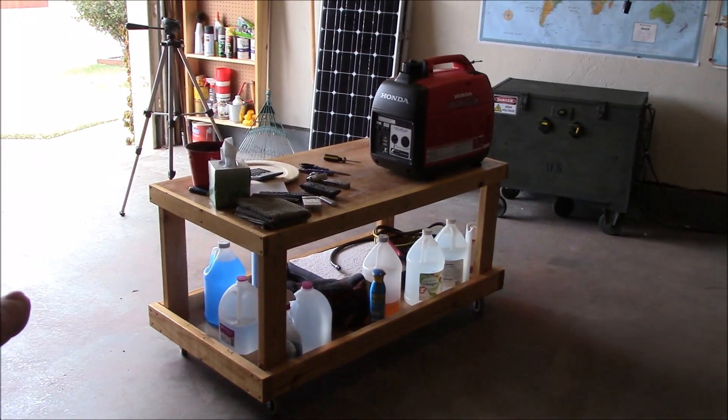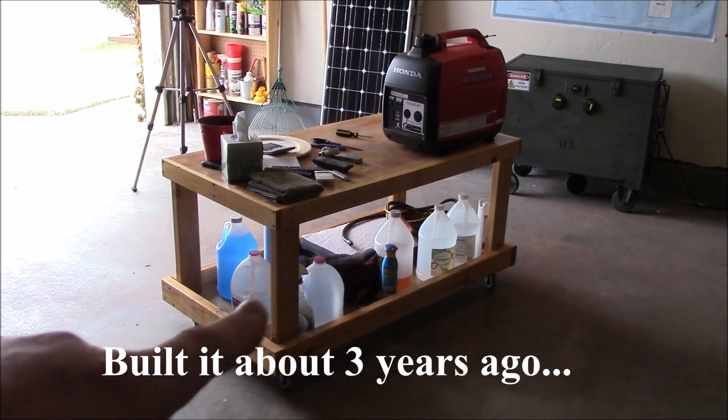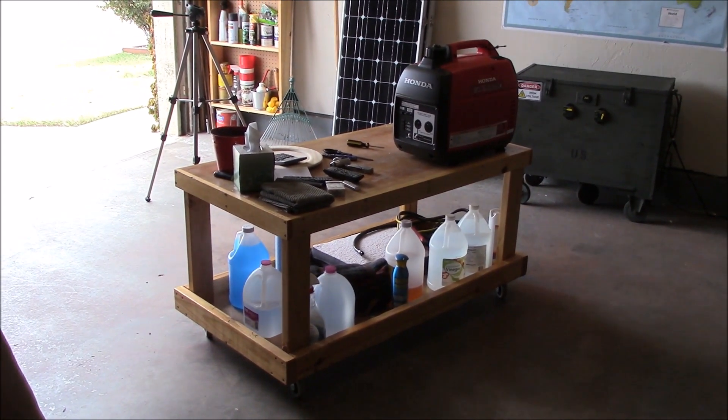I really like this roll-around workbench slash coffee table slash storage area. It really comes in handy when you need to do stuff.